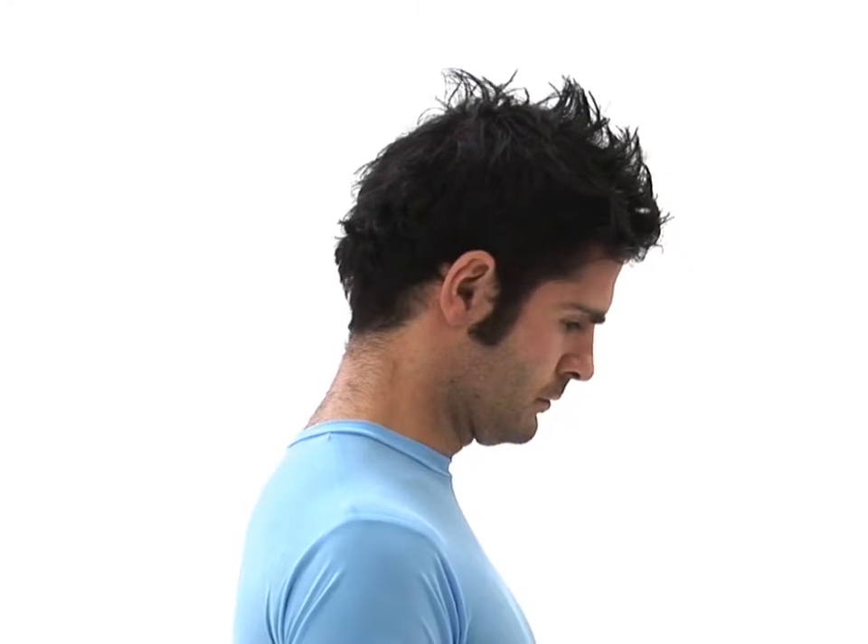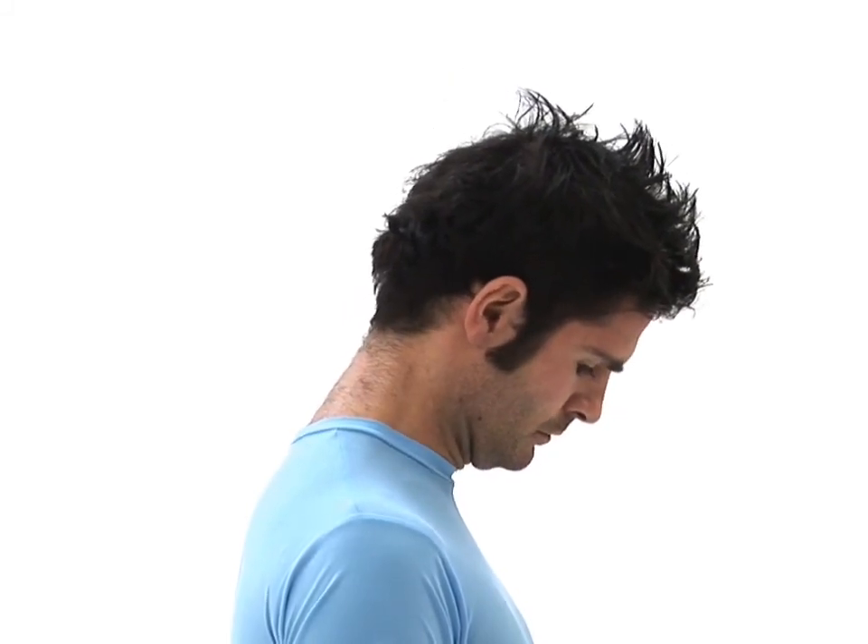Once achieved, slowly return your head to your upright position and then repeat the exercise. The movement should be smooth and controlled and you should continue to breathe normally. To finish, carefully return your head to your starting position.